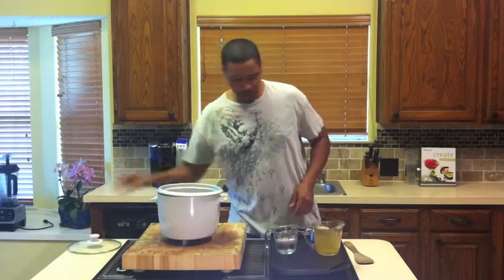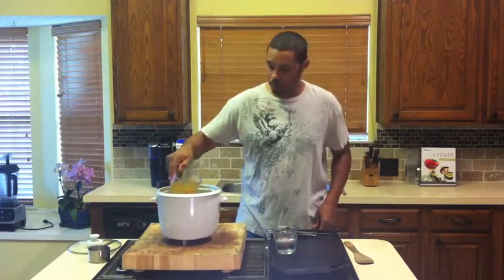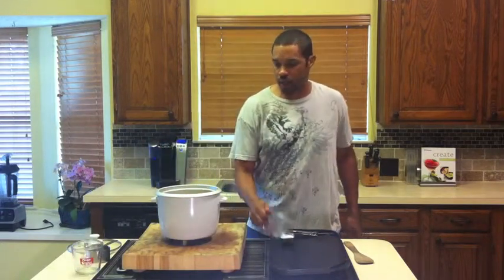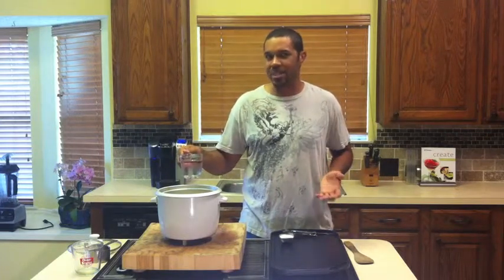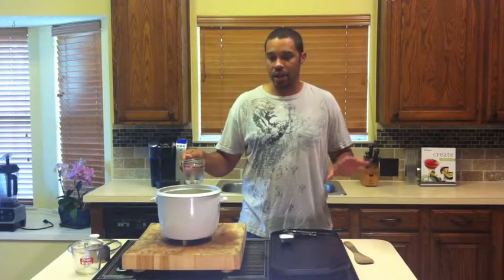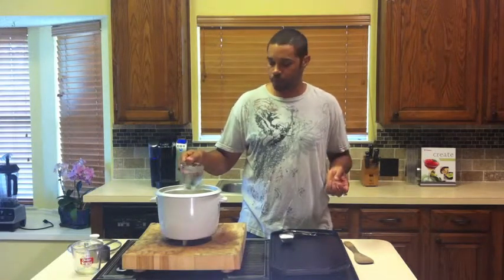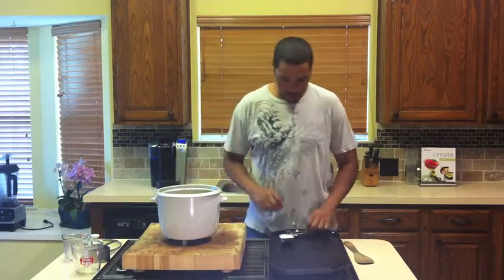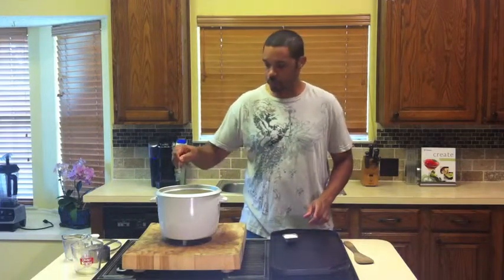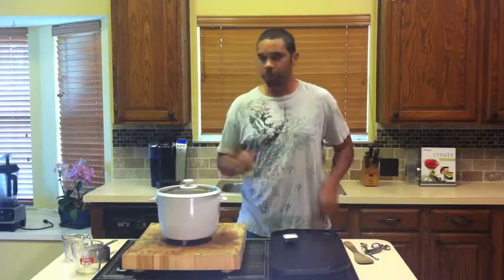First thing I'll do is simply pour that cup of rice in. I'm going to pour in the cup of chicken stock. You can use beef stock, or if you're vegetarian you can use vegetable stock — whichever one. I like chicken stock; it's not quite as rich as beef stock, so it adds a layer of flavor and allows me to do more with it at the end of the recipe depending on what I want to put on it. And there's my cup of water. I'm going to use my dash of salt. There we go. Top goes on, push the button.